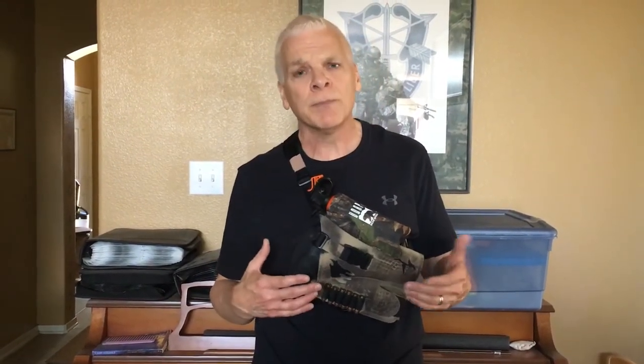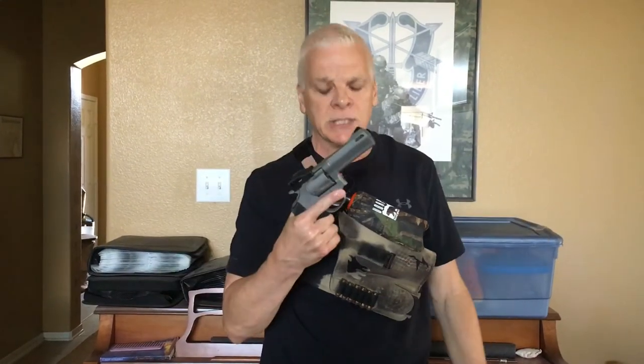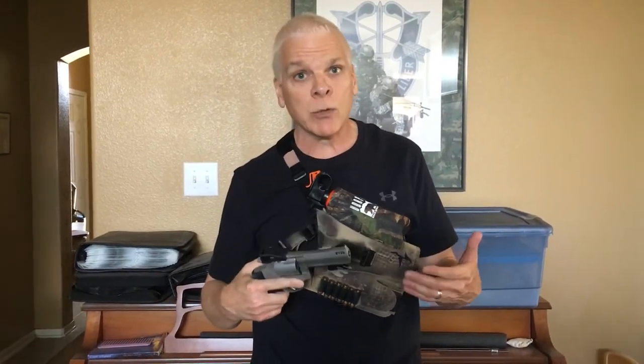This holster will hold pretty much any .44 Magnum revolver. It works really good. You've got to use pretty much two hands to do it — it's not like the leg holster where you can do a thumb snap and break it out. You've got to reach across, snap it here, and then pull the weapon out. It's not difficult, it's quick to do. And you only have a few seconds if a grizzly charges you to get the weapon out.